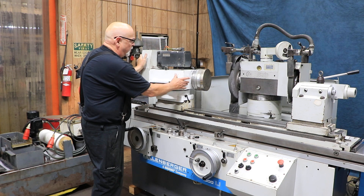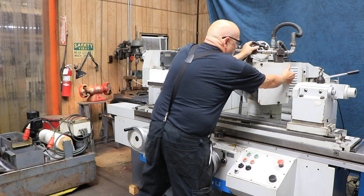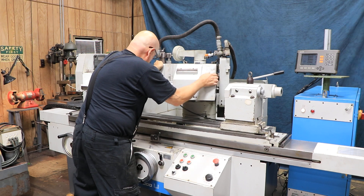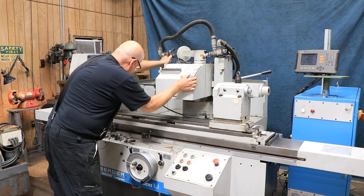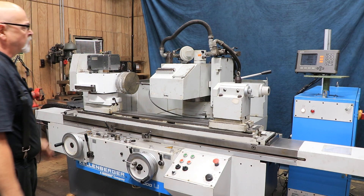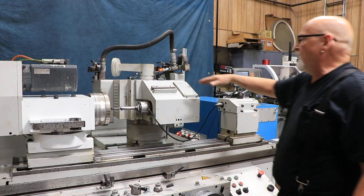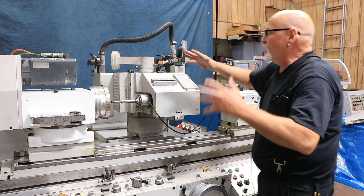The wheel slide also rotates — you want to be careful not to hit anything as you bring it around. It will lock in to specific points when you have the wheel configured for ID grinding or OD grinding. I'd have to let go of the spring pin that's being held up so that it could drop in to those lock points.